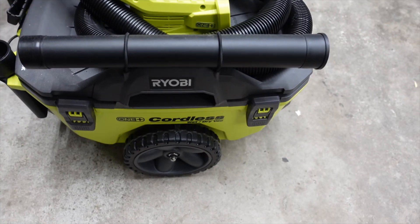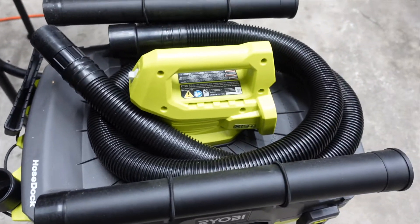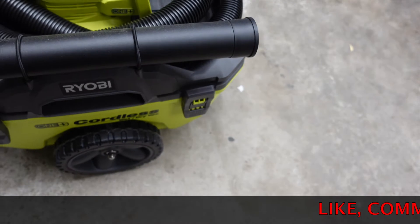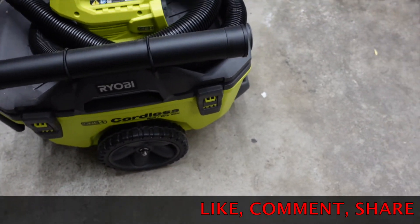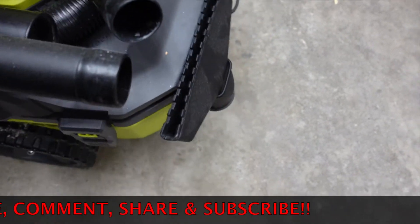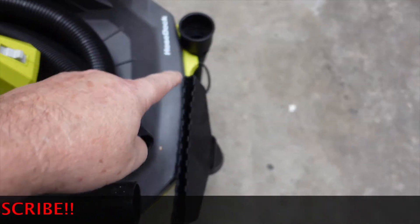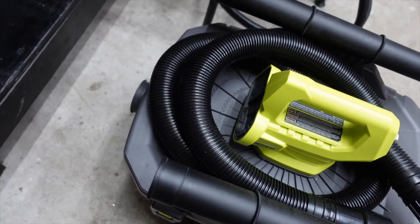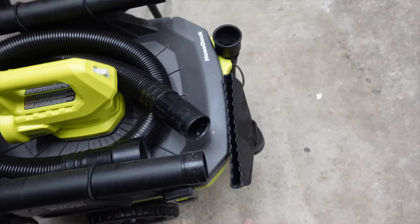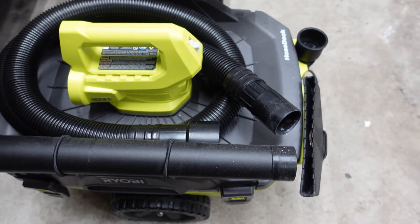Okay, this is it — the 18-volt vacuum cleaner. I believe it's a wet/dry vac. I don't recall how big the tank is on it. It rolls around pretty easy. All your attachments are right here. There's a couple more spots you could add stuff if you wanted to. Your hose connects here, and then the hose wraps around — it's a pretty good way to store it, I think.